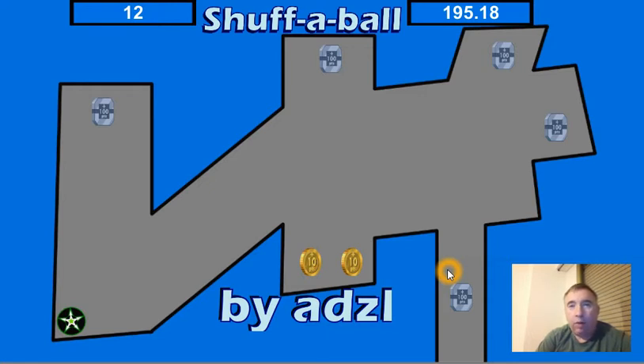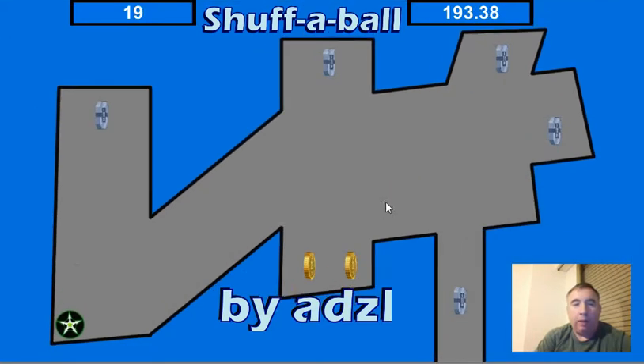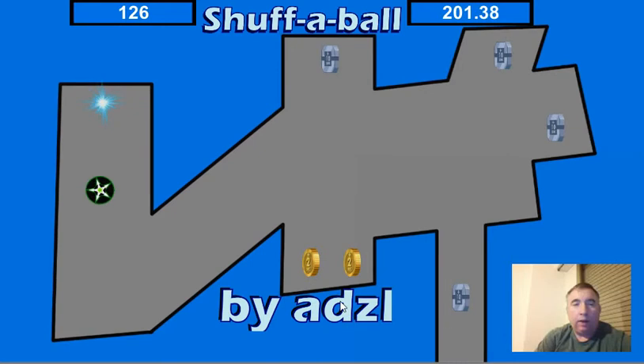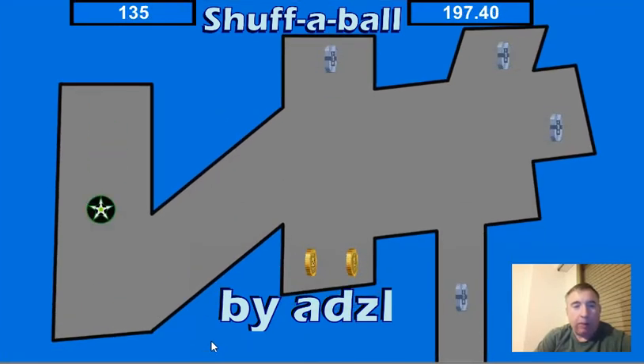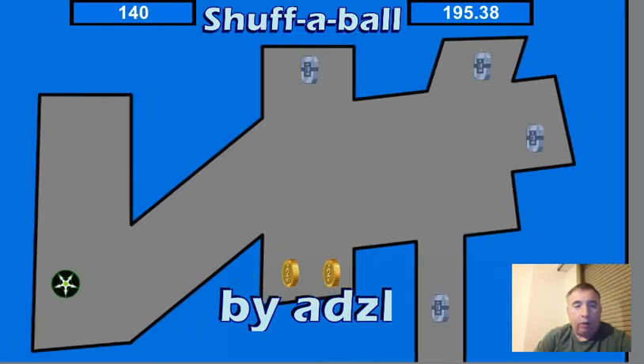Hi, I'd like to introduce you to Shuffleball, my new game. It's a pinball style table where the table actually moves and the ball reacts to that. As you can see, moving the table about makes the ball jump up in the air and you can move it in all sorts of directions.